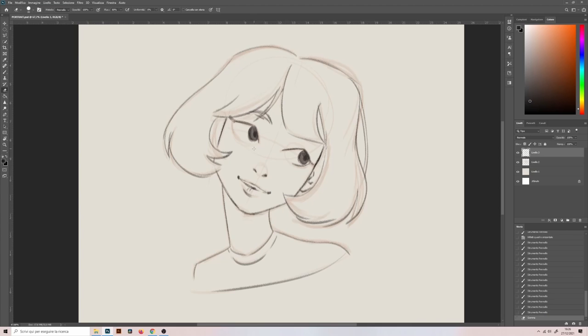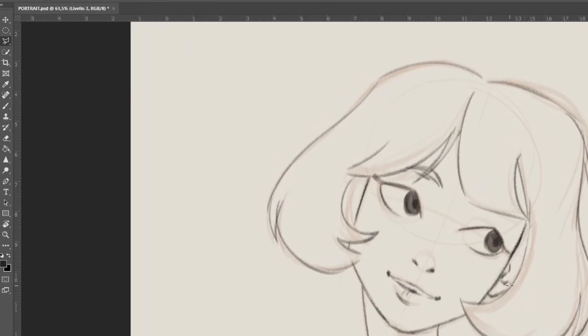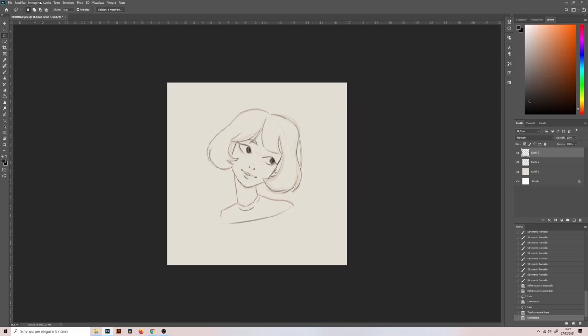A great option you have is the lasso tool. With this tool you select a part of your drawing and move it or transform it as you want. Maybe you want the eye to be bigger or smaller or more stretched. With the traditional tools I would be forced to erase the eye and draw it again. Here I can change things without redrawing. The downside is that by doing so you draw less and you practice less in my opinion.